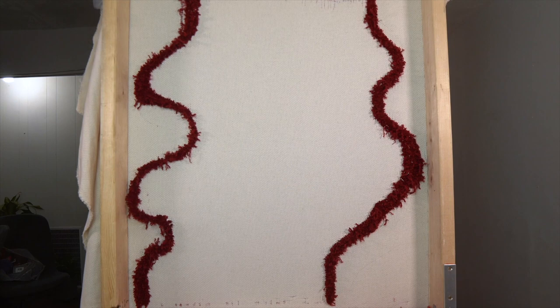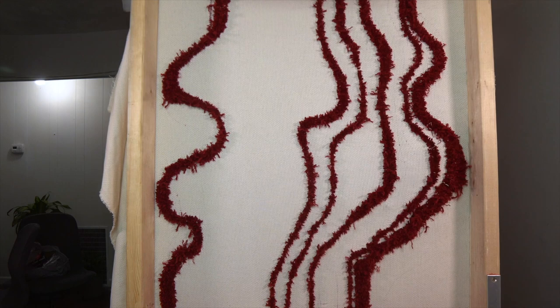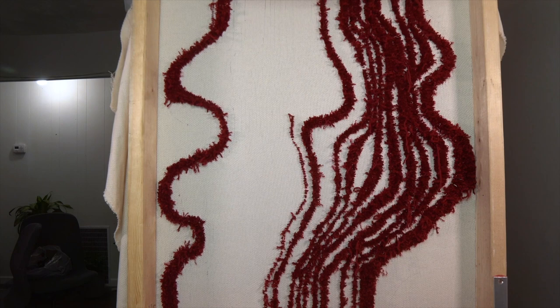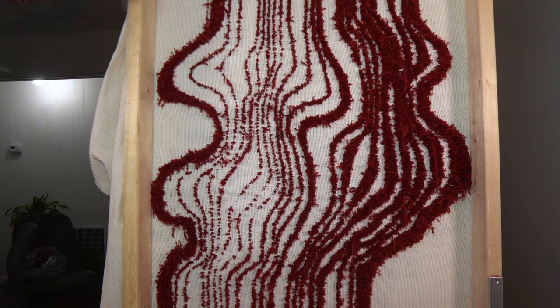I started in the middle and kind of free-handed it — I didn't follow the pattern I made on the computer, I just started from the middle and filled in how I felt like it would be melting if it were liquid, thickening up the spots where there was more room. Periodically I had to retighten it and I was a little scared it was going to be too wide for the rug, but that's future Brian's problem.